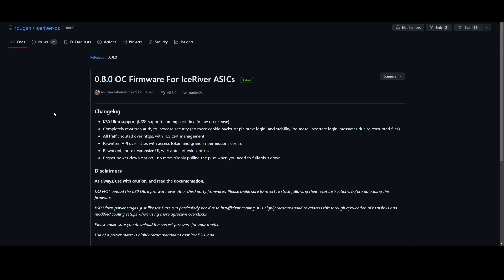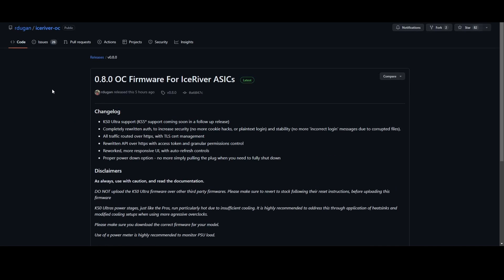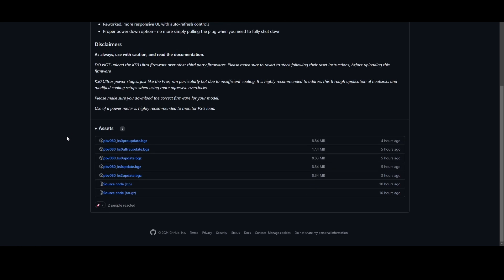This is where you need to start — download the overclocks. This is R. Dugan, aka PB Farmer's GitHub page. I will leave a link directly to this so you can find it easier. Read through the information on his GitHub — you can even go back to his main page and look through everything. Make sure you download the correct file. There are KS0 Pro, KS0 Ultra (which is the one we want for this video), and others like KS1 and KS2 if you want to overclock other machines.